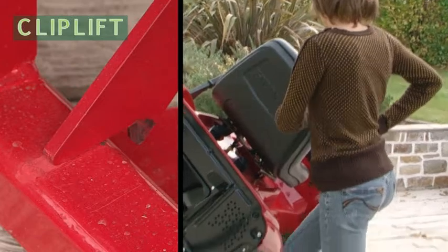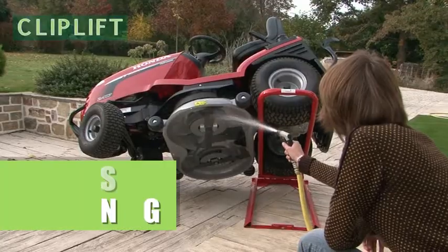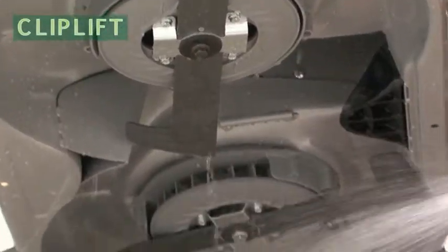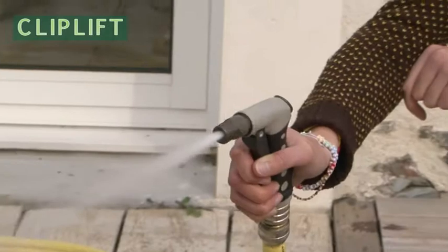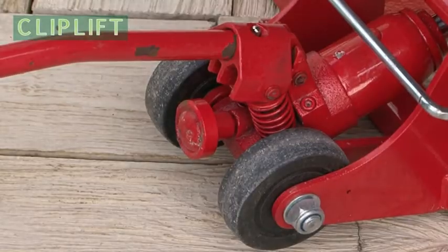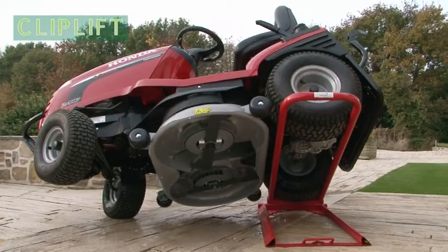A safety lever is automatically engaged when the tractor is fully tilted. Once the cleaning is over, gently lower your tractor with one simple manoeuvre.